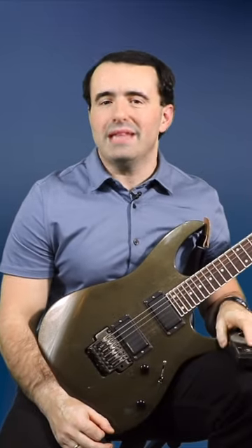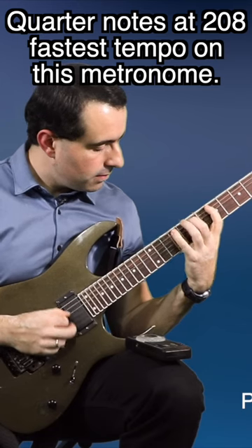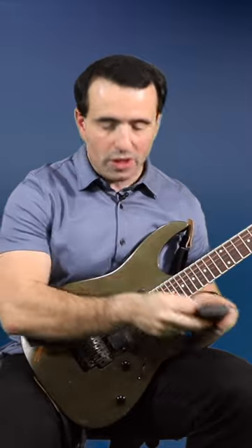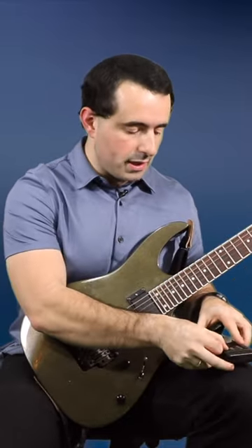When you use a metronome to build speed, do not play everything in just quarter notes. If you slow down the metronome to a more reasonable tempo, like say 126, and just play a 16th note tremolo on one note like this,